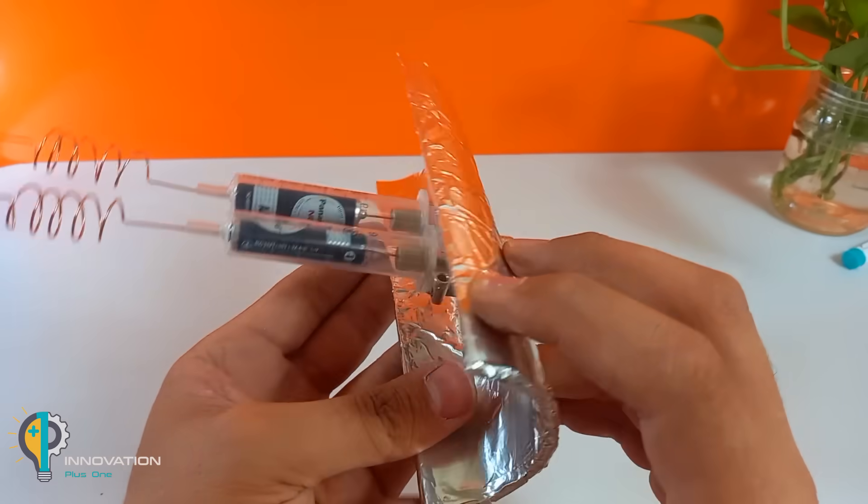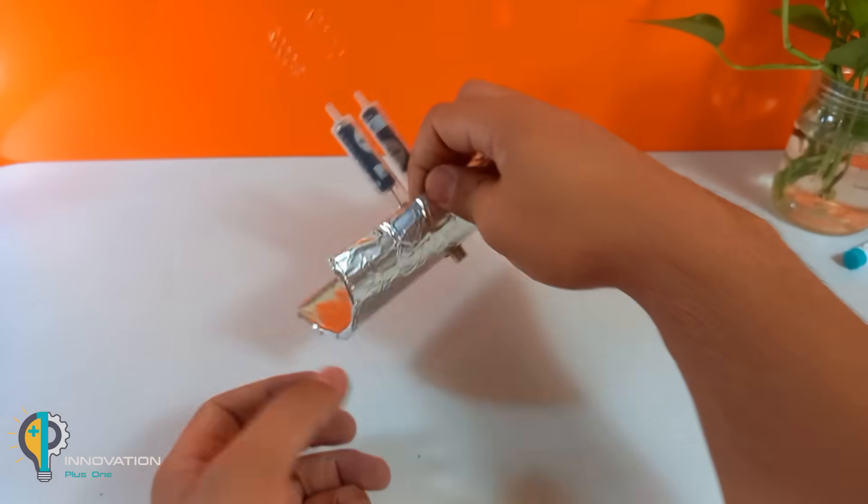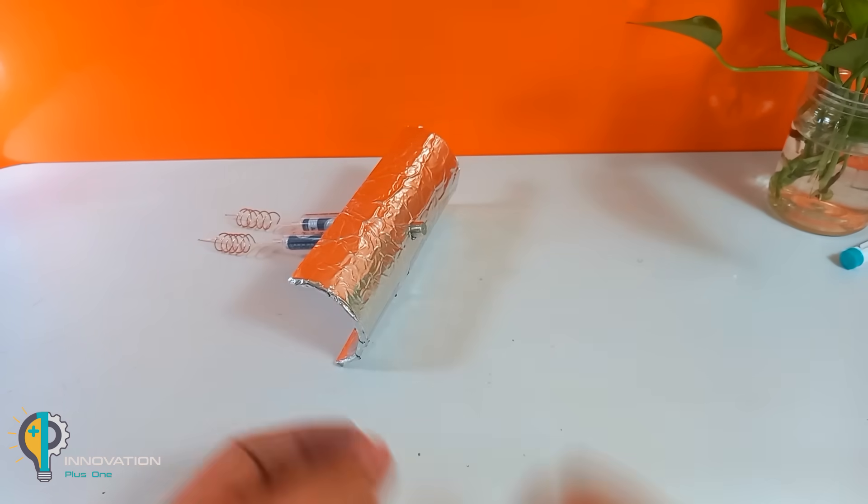I put the powder on the bottom and it will be finished. I will make it look easy. It has it here. It is a good idea.